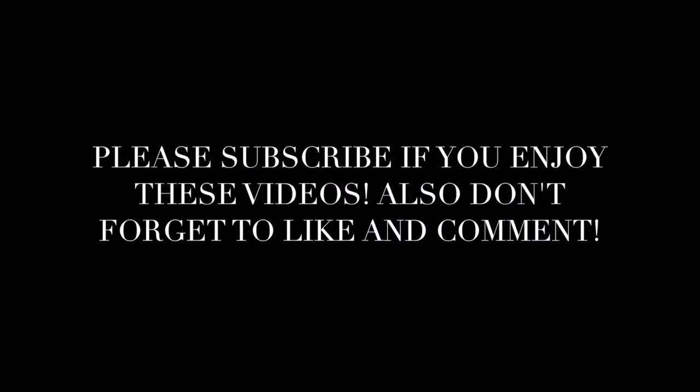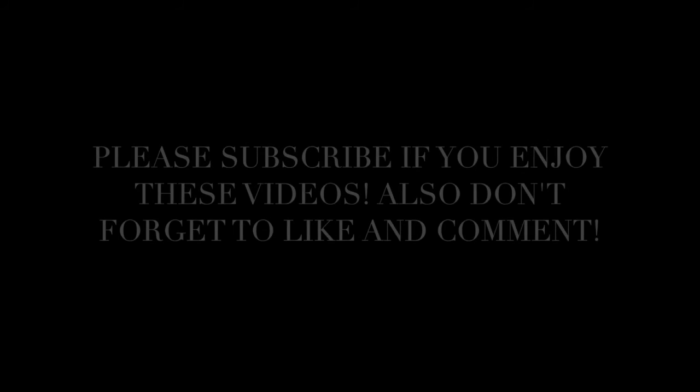As always, please subscribe if you enjoy these videos, don't forget to like and comment — I would really appreciate it. I'd love to talk and get to know some of you guys. Until next time, I am out.